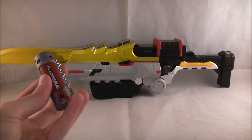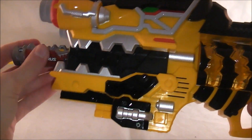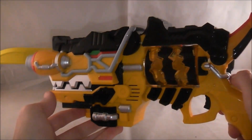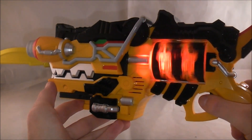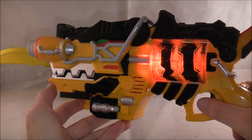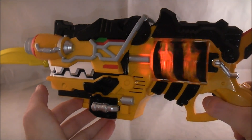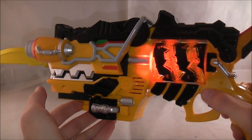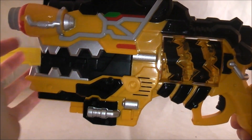Now we're going to go over the sounds for the battery — the Alomaris. So here we have the Gabo revolver. First we'll do its sounds on its own: place it in. You can do the transformation sound with it. And now we have its final attack noise.